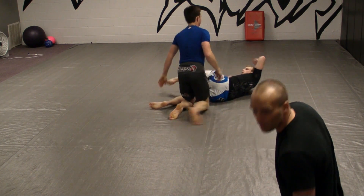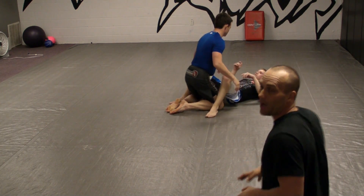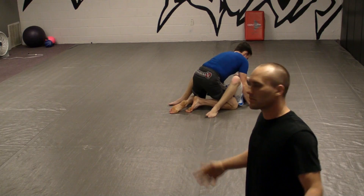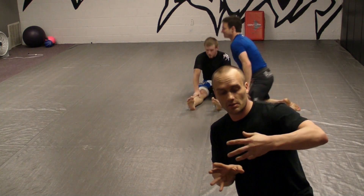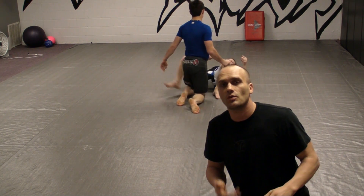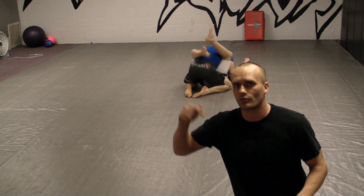For MMA, what makes this a really good pass is whenever you posture up you can reach by and punch. We'll go over some really good details on this in just a minute — I'll edit the video and we'll go over them right now.